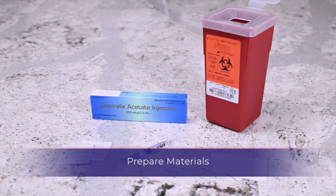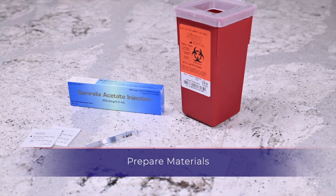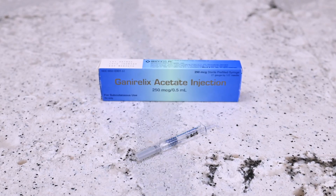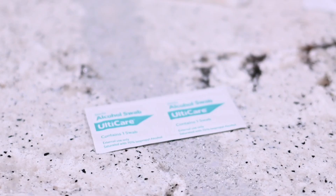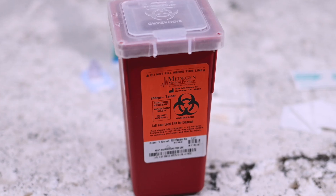You will need the following items: a sterile pre-filled Ganorelix acetate syringe, gauze, alcohol prep wipe, and a sharps container.